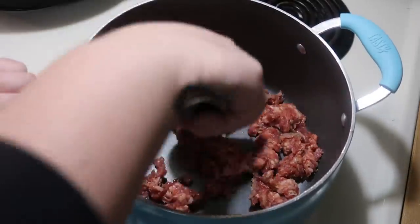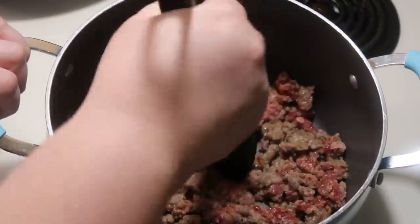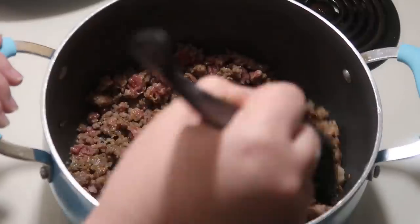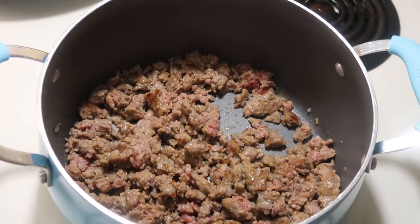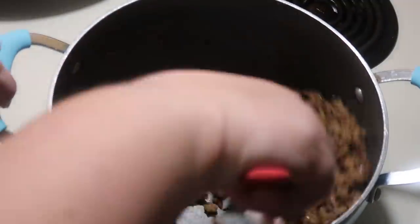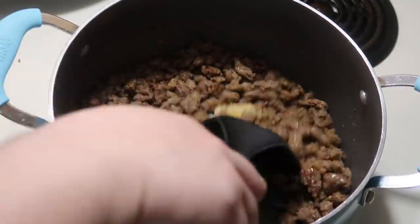This lasagna soup recipe comes from GG's Homemaking on TikTok — she also has a YouTube channel and a video of this recipe, so I'll leave all her links down below. I started off by browning one pound of Italian sausage. Once that was all browned I used a paper towel to soak up any excess grease. I pretty much followed her recipe, but one thing I changed was adding more garlic — about three cloves of minced garlic — and let that cook for about a minute.